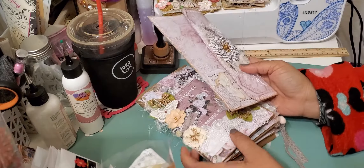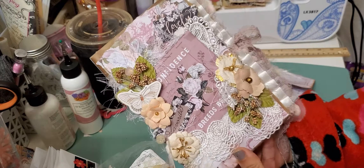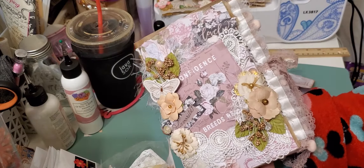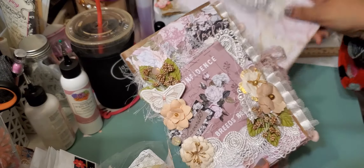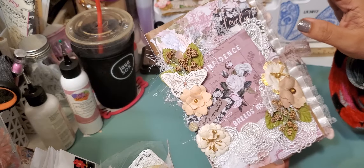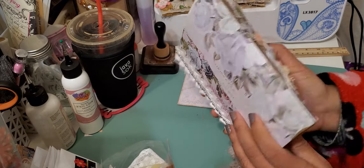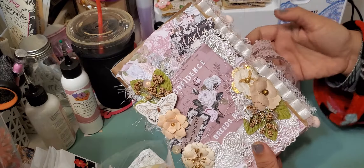I used some other trims and stuff from my stash to decorate it. That's the back — really cute. You could put little notes and stuff in here. So that's the first item. And then this is the folio that I did. I love the way this came out — I think it's so cute. The base of this I used some crafts, kind of like glassine-type bags — I used I believe four to make the book. Then I used some different paper from the same Prima collection, and the flowers, chipboard, tickets, and all that is all from the collection.